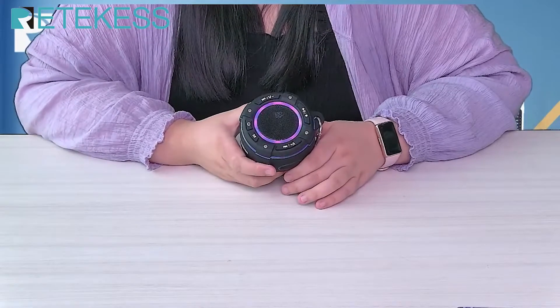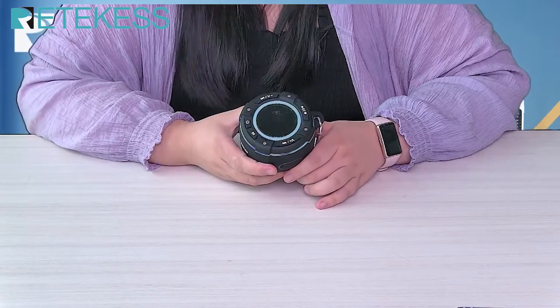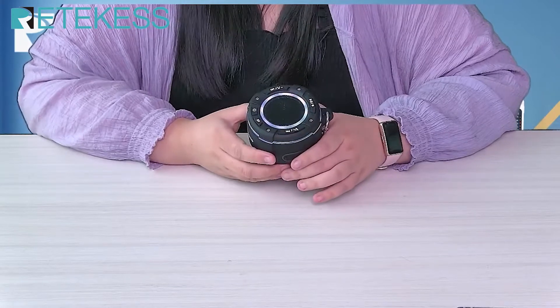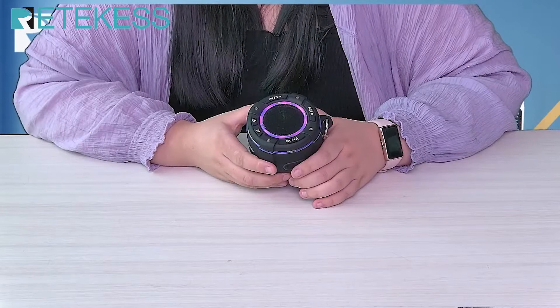In the hot summer, it is indispensable to play in the pool or the beach by the sea. If you want to use it to listen to the radio in such a humid environment, you need a radio with excellent waterproof performance.